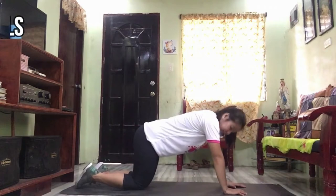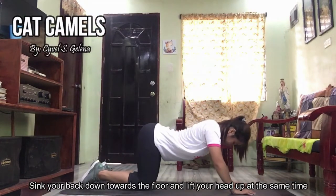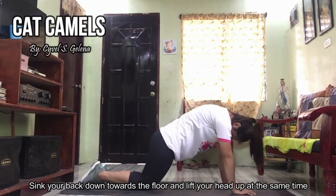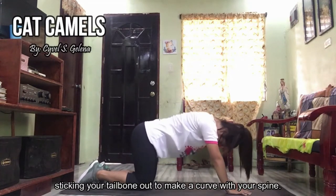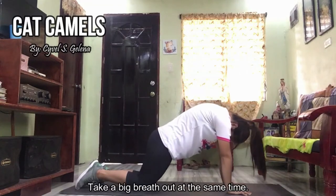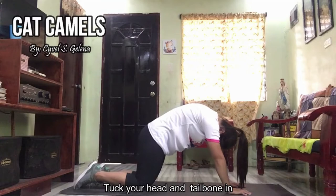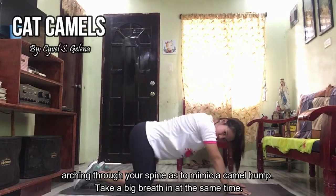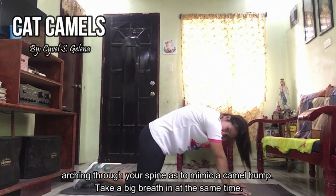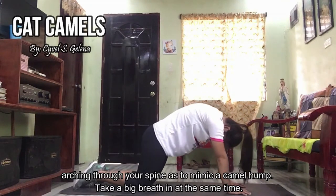Next is cat camels. Sink your back down towards the floor and lift your head up at the same time, sticking your tailbone up to make a curve with your spine. Take a big breath out at the same time and tuck your head and tailbone in. Arch through your spine to mimic a camel hump. Take a big breath in at the same time.